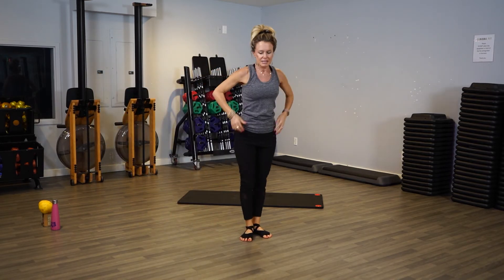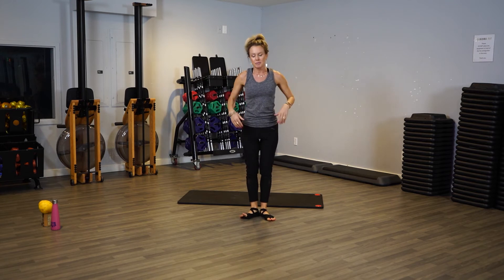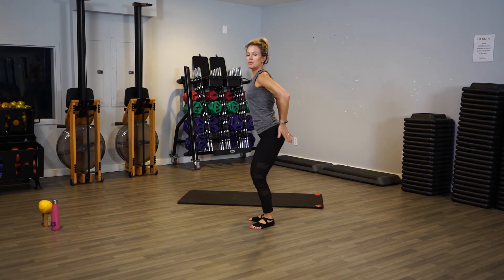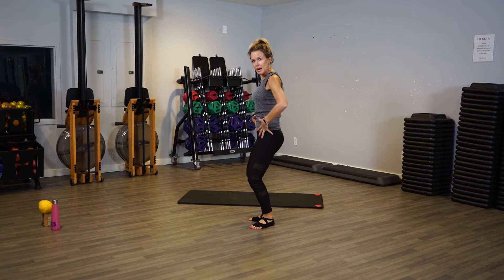Let's work on some barre arms. Let's get good posture going — we're going to go into first position, which means heels together, toes apart. Belly's pulled in and we're going to slightly bend our knees. Make sure when you bend your knees you tuck the booty away — like when a dog is frightened and tucks its tail. That's how we want our barre posture to be. Get that spine as straight as possible and neck aligned.